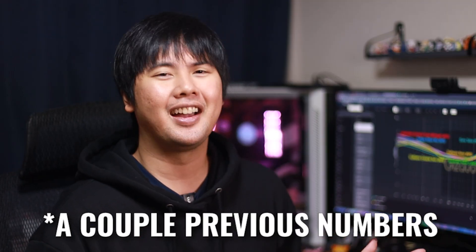I just realized I messed up most of the numbers throughout this video. That last one was actually number four, the previous one was number five, and so on. Mistakes happen — I am only human.